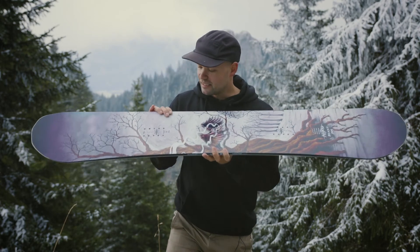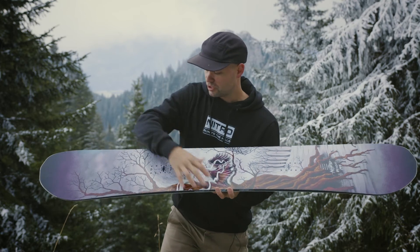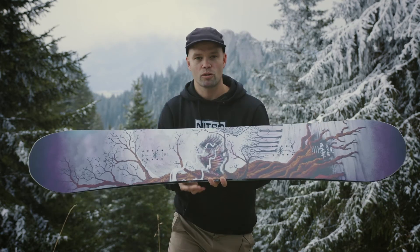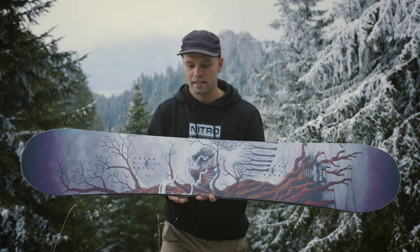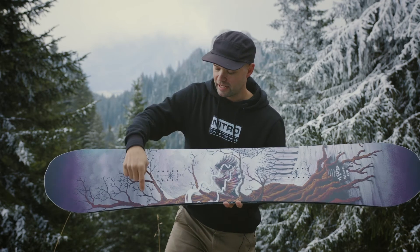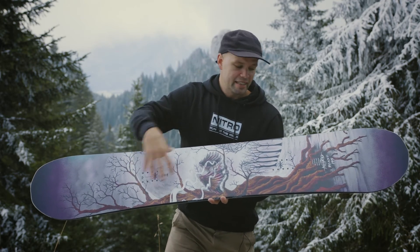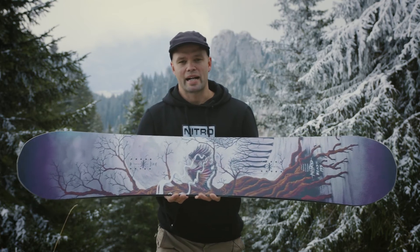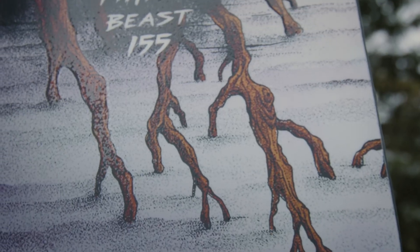The Beast has additional strength because it has our Tri-Light laminates, which are laminates going three different directions across the whole top of the core of the board, making it lightweight and super snappy. But it also has our Ballistic Impact panels, which are sheets of Kevlar around the binding insert pack areas, and that's going to help reduce any kind of binding line breakage and just make the board stronger than most out there.